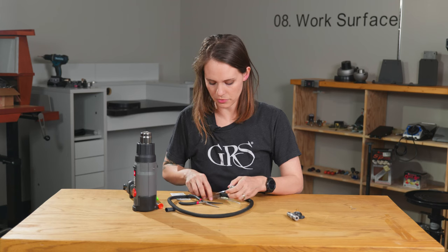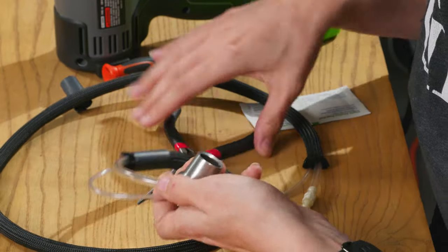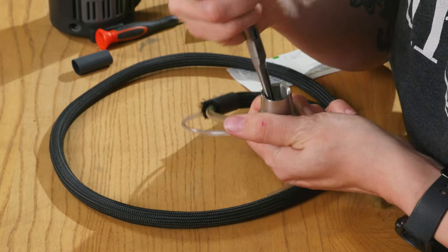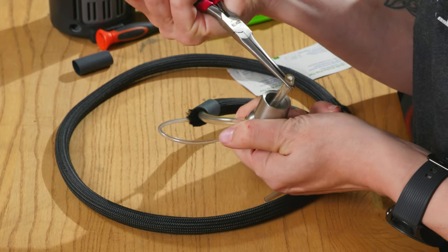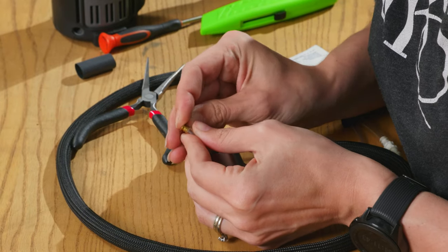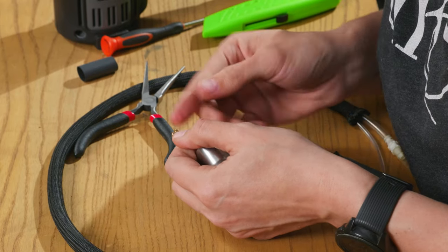That drops down right there. Then for your other piece of tubing, you're going to poke it through this hole here in the bottom, reach in through the handpiece, and pull it out like that. Then you're going to put this brass insert back into the tubing so that the tubing goes all the way against that lip.